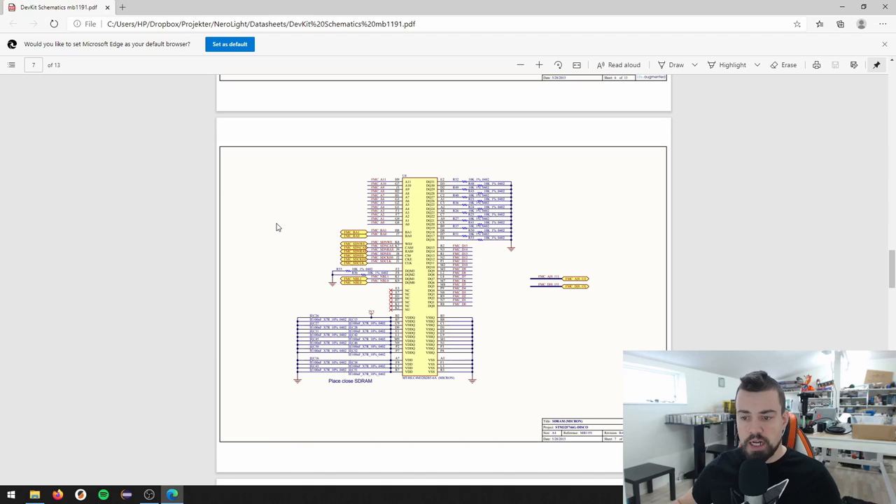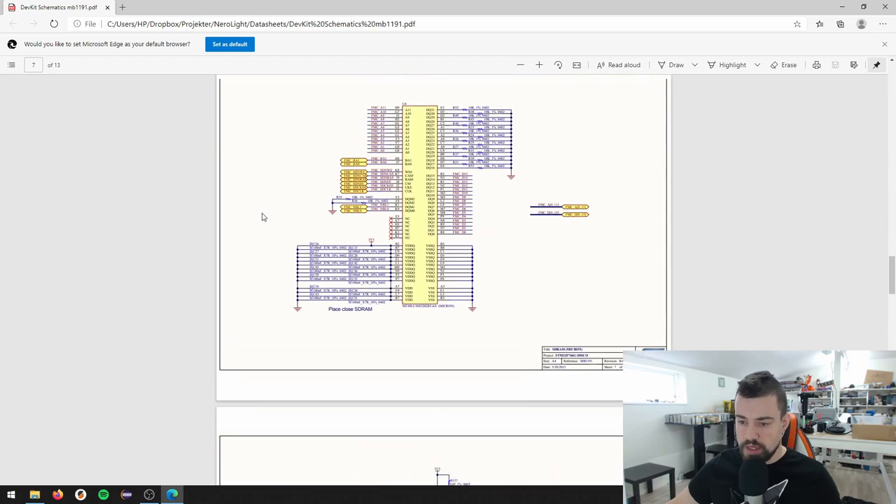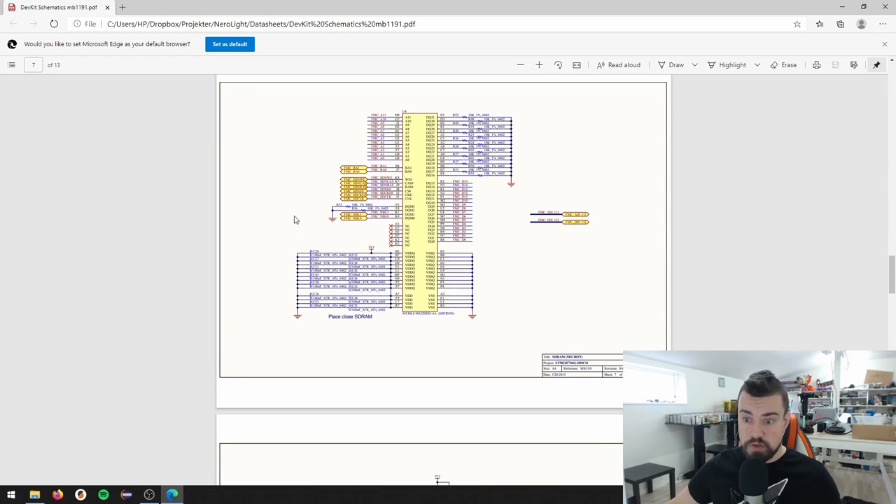Just keep in mind that footprints are free. If you design this and decide not to use it, you can just not populate the chip and skip the configuration of that RAM interface. But later on, if you decide that you actually need it, it's way easier to just insert the chip. So I'm going to add one of these as well.